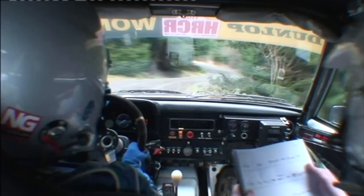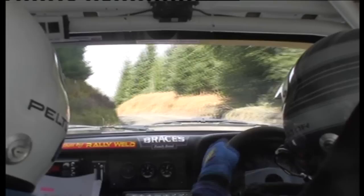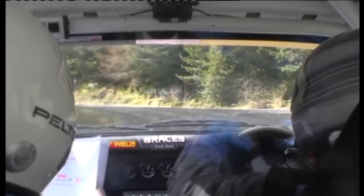And hairpin left long. 40. 40. Tight, tight, two right and... Into A, been left long. Two right long, tight, then.